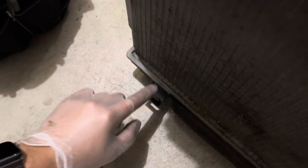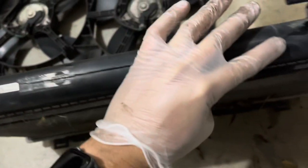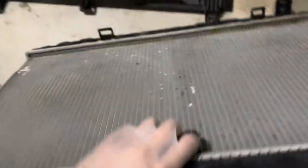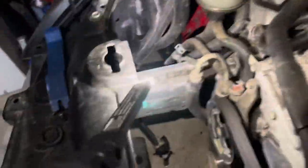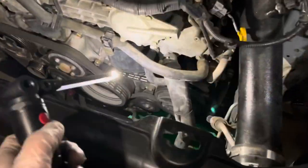Getting the radiator out was a little tricky since the AC condenser sits on this mount right here. In order to remove the radiator, you first have to unhook the AC condenser — you pull the radiator slightly towards the engine and then down so you can lift the AC condenser up, and then you lift the radiator out. Here is the crack; it cracked on the track. I also had to remove the bracket for the expansion tank.